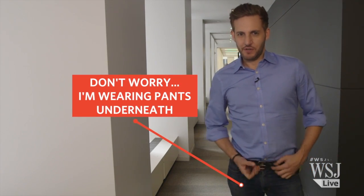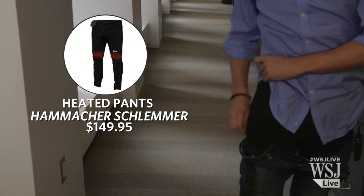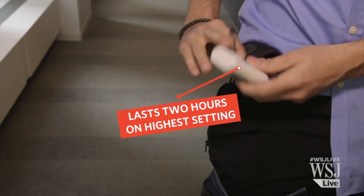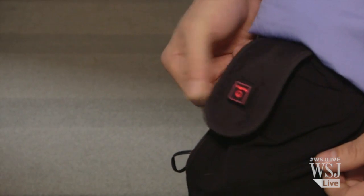I guess I've got to start off by just dropping trowel for you and showing you the heated pants. The way these things work is they go underneath your jeans, and this is where the battery goes in a little pocket. The way you turn them on is this little flap right here — you just push the button.